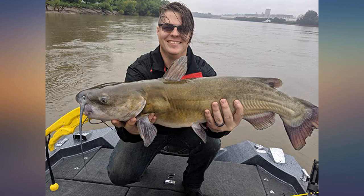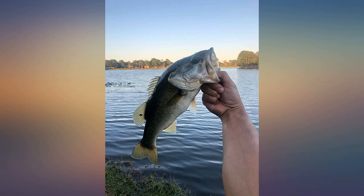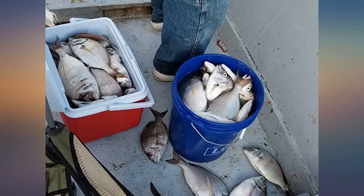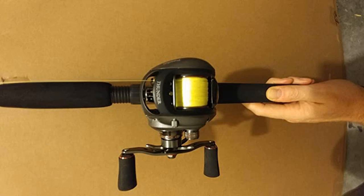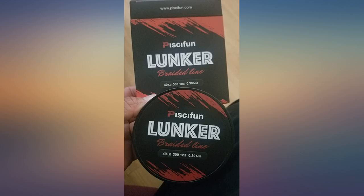I thought the original Piscifun braid was good, but man, this stuff is great. You can tell the improvements especially with the new braid material. This is my go-to braid. I use 50 pounds on the new Torrent 4 in heavy cover and haven't had any problems. By far the best heavy braid I've used. 12 pounds on spinning gear casts great and is nice and smooth. The 300-yard spool is nice — you can get multiple respools so one spool of braid will last a long time.